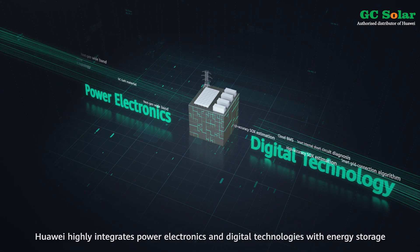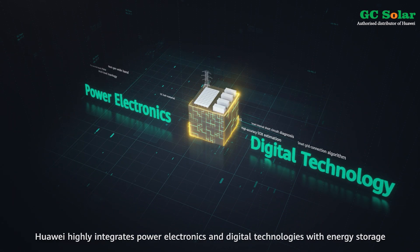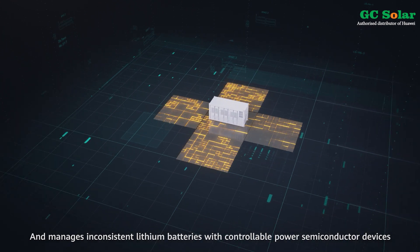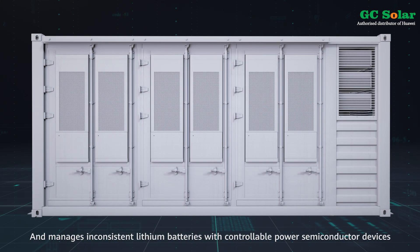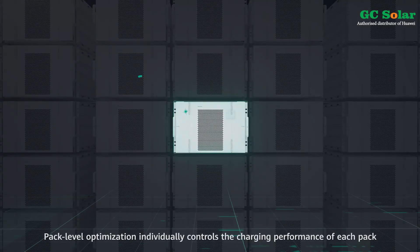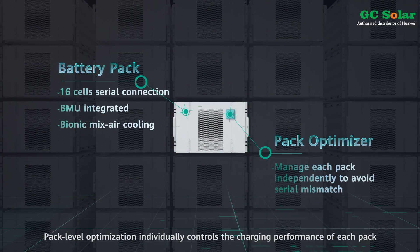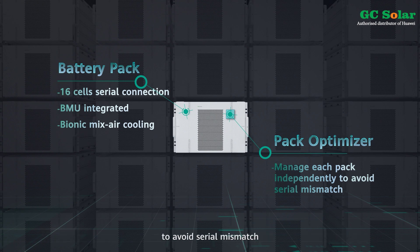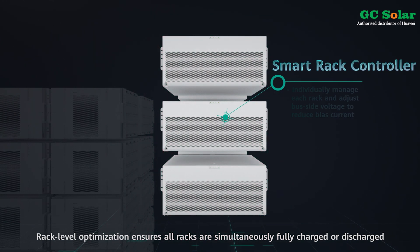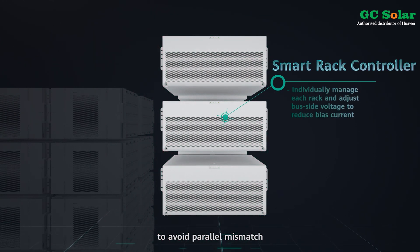Huawei highly integrates power electronics and digital technologies with energy storage and manages inconsistent lithium batteries with controllable power semiconductor devices. Pack-level optimization individually controls the charging performance of each pack to avoid serial mismatch. Rack-level optimization ensures all racks are simultaneously fully charged or discharged to avoid parallel mismatch.